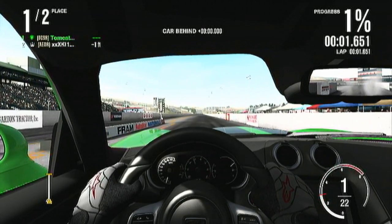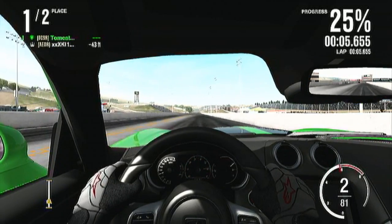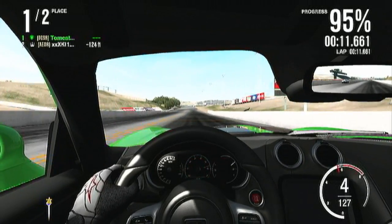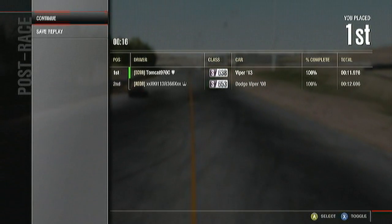I've done a bunch of drifting tutorials and I definitely want to keep doing that, but I would also like to do some drag racing tutorials as well, because drag racing is fun. I didn't really realize how much fun it was until I got back into it.